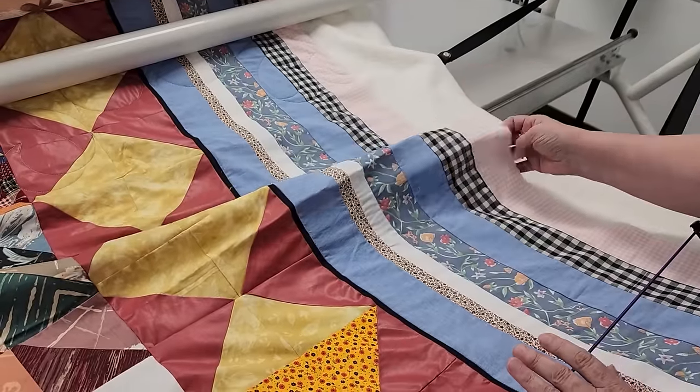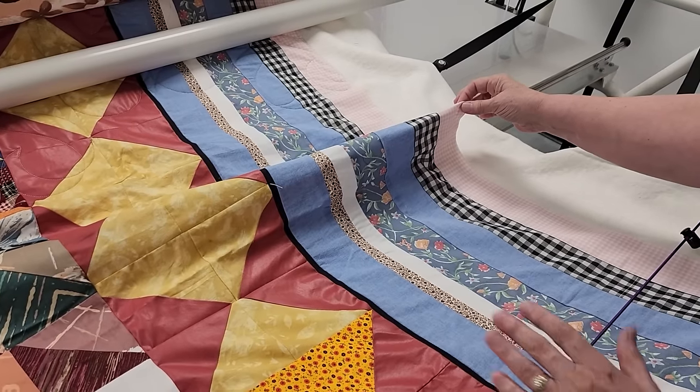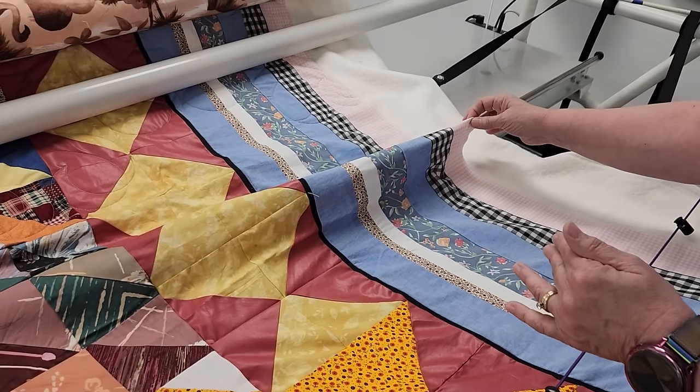What she did is she added her border and then added another piece and border instead of measuring, calculating, and figuring out what the border should be. She just kind of sewed it on and kept going, and as you get going it gets bigger and bigger. So we're at a stopping point on this one. Let's go back to the machine and talk about how to do borders correctly.